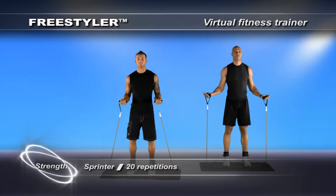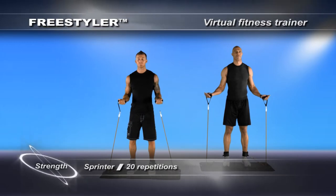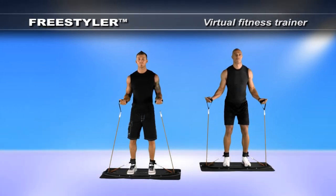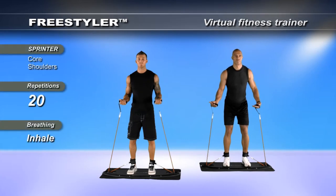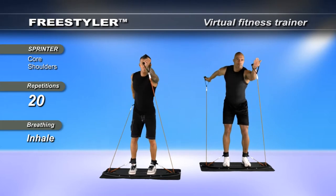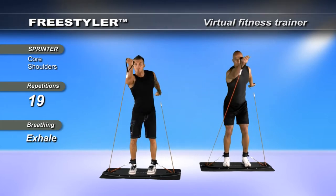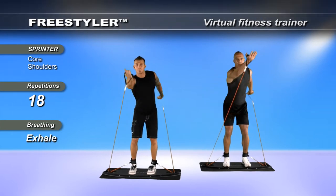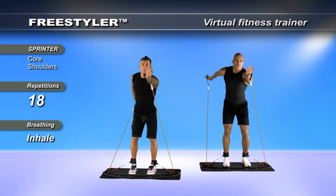Start in a ready position and develop a natural swing by taking your right arm forward. At the same time, your left arm will extend backwards. Alternate arm positions and continue your movement. Find a natural rhythmic swing that works for your body. Remember to maintain tension on the bands at all times by slightly bending the elbows backward.